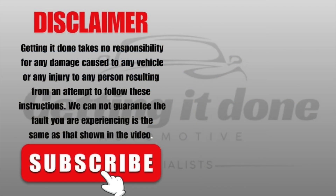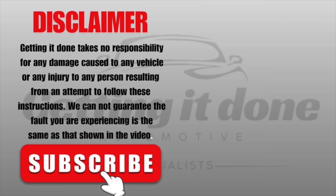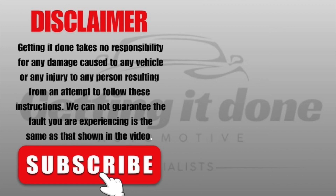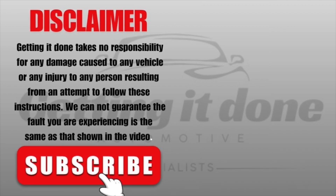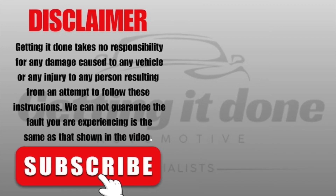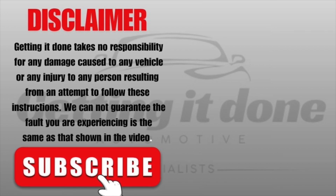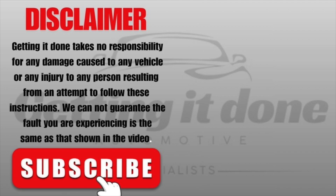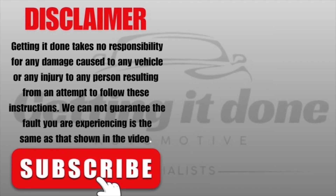I hope that has helped you out today. Don't forget to click the like button and also subscribe. We've got a bunch of diagnostic solutions and tips and tricks for professional mechanics like ourselves, and also for the serious DIYers at home. Click subscribe and the bell so you get notified, and we will see you in the next video.